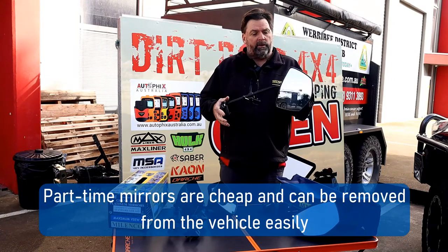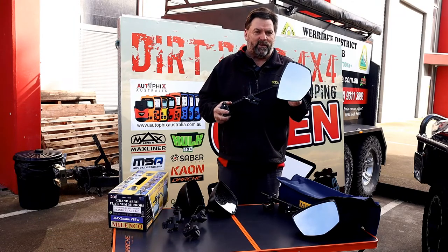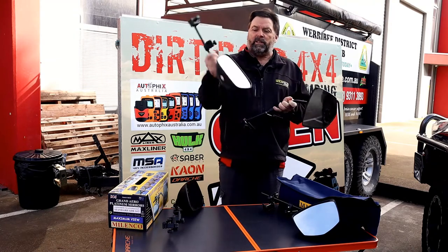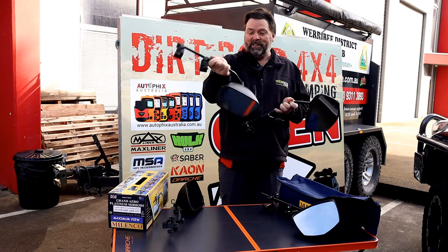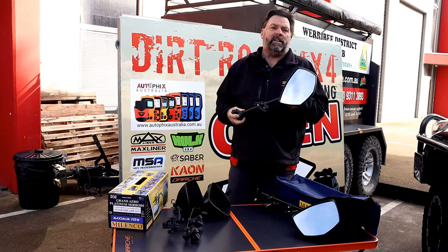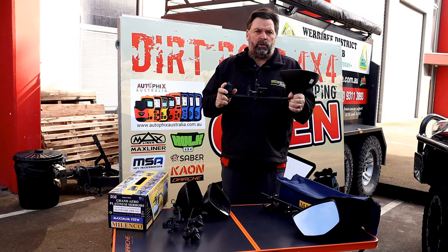Now with the brand new Platinum mirrors, there's a whole bunch of advancements on the original Malencos. You can see here, these ones are my Malencos back from 2007 and they're still looking like brand new — I often put them in the shop as a display. But just recently, Malenco released the Platinum, and there are a whole bunch of new differences.